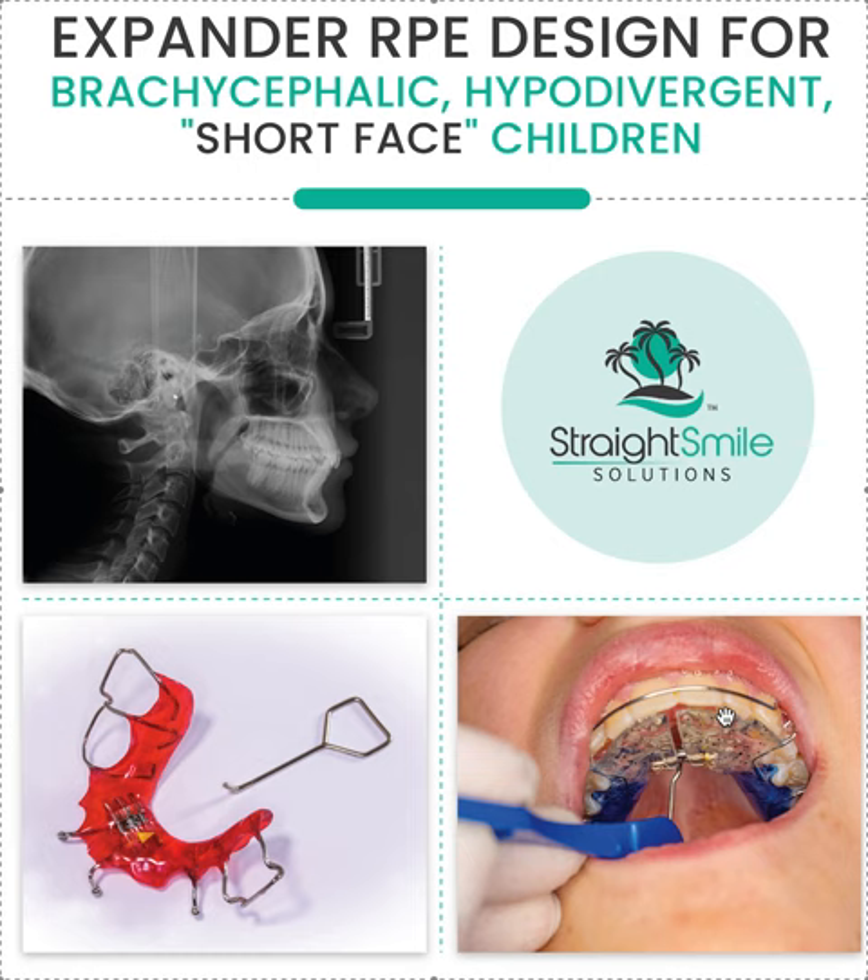You could also have it added through solder — they can solder extensions onto a fixed RPE, your regular traditional Hyrax or mini-Palax. They will solder arms onto it. I don't have a good picture of this here to show, but I do have other videos on my YouTube channel — Straight Smile Solutions. Scroll down, go to the Phase One playlist, we do have some content on that. Definitely put an anterior bite plate on these cases — it helps to prop open the bite so that the back teeth aren't touching.